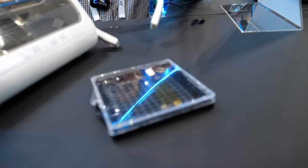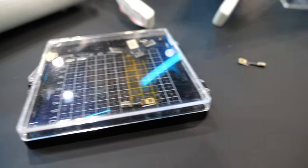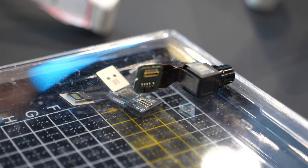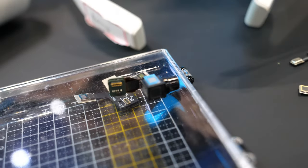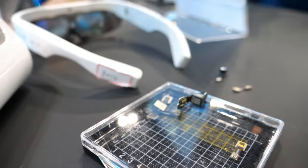So what's in your box here? We've got different samples — the same display that we talked about, and this is the full-color display that you see in the binocular glasses demo. And we have the three displays going into the X-Cube, just being shown there.